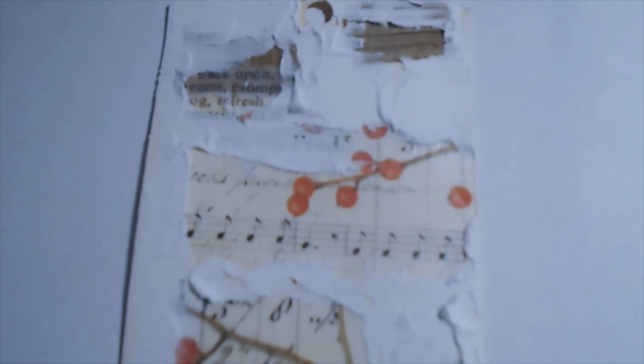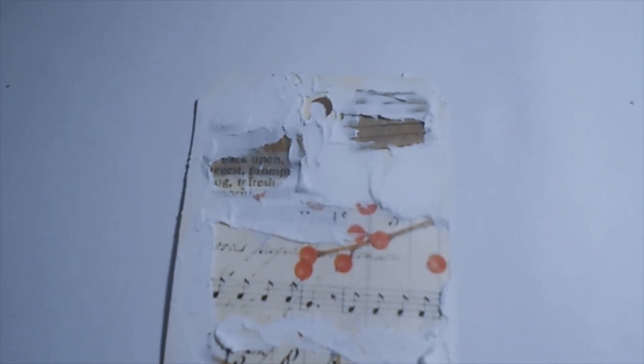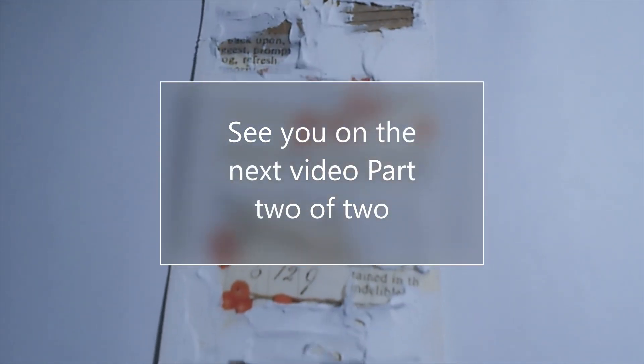So here's the tag where I laid down the background — which is the Fenrir — and then I added the Crackle Paste. I'll go ahead and let that dry, then I'll add the third layer of embellishments and show you what it looks like. See you in a bit!